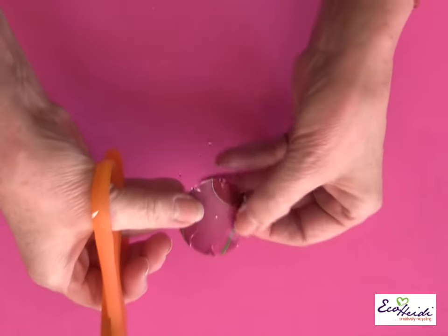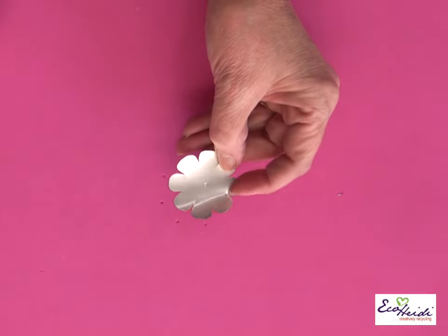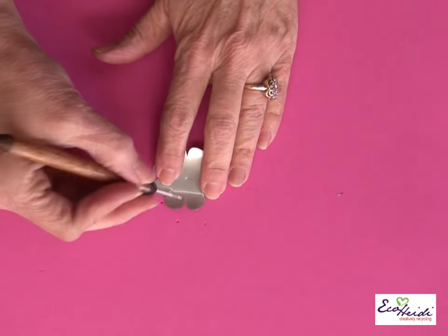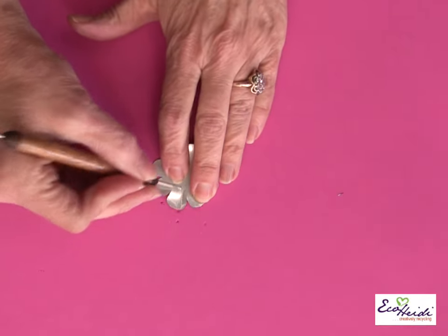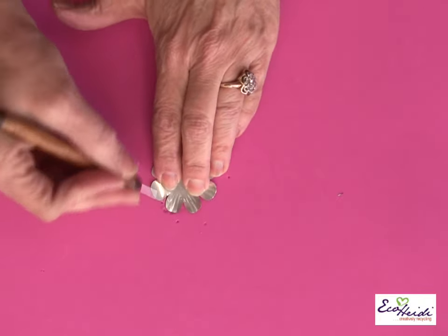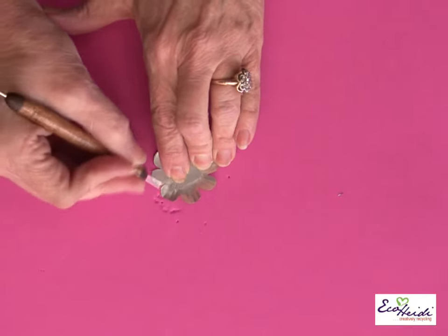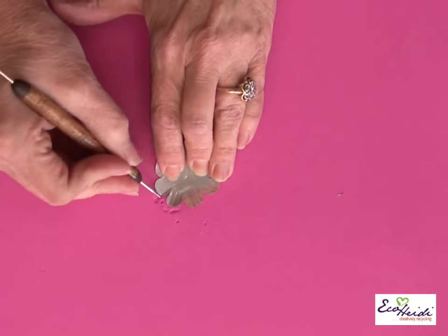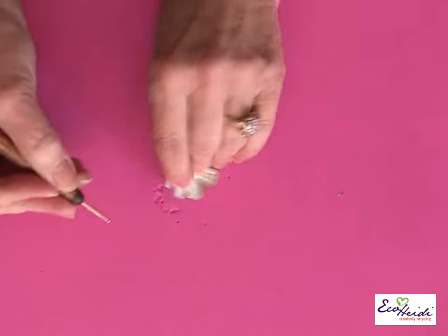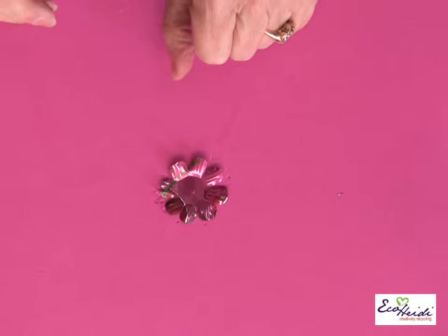Then turn it over and do the other side. Now that I've cut my flower shape, we want to emboss it. Take your stylus and go on the back on each petal. Notice I'm working on a piece of craft foam — it really embosses well on craft foam. Turn it over and just put a circle right there, and one of your petals is ready.